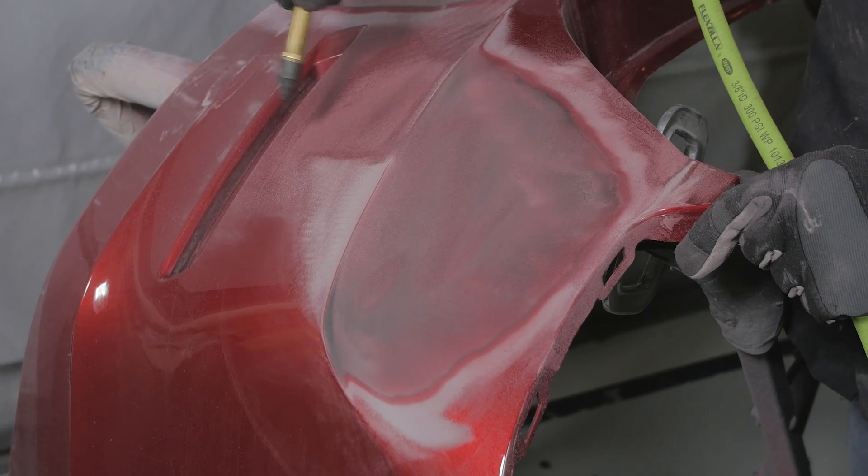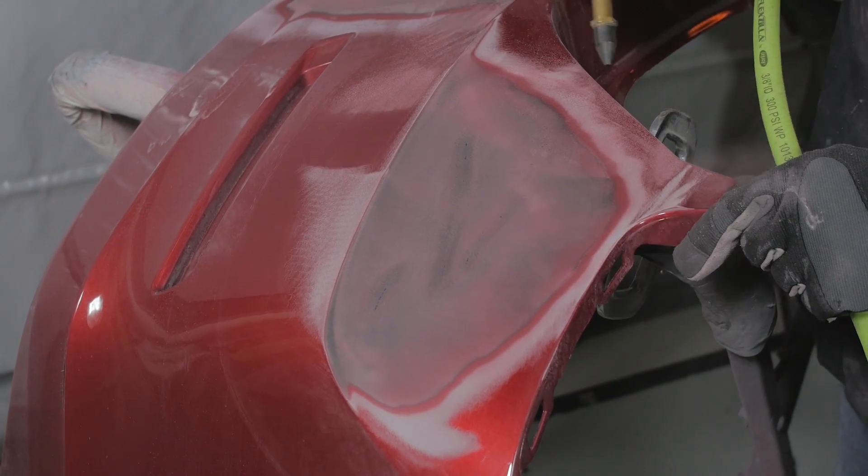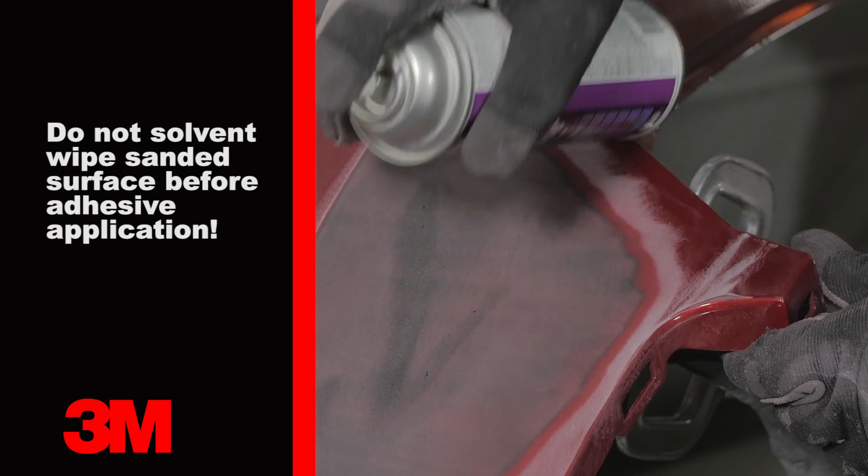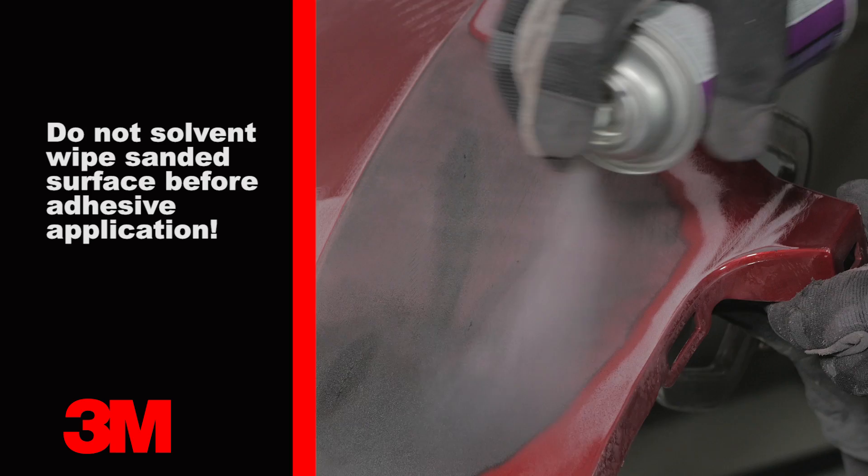Blow off the repair area with clean dry air and apply a light coat of aerosol adhesion promoter. Let it flash off for 10 minutes before moving on.